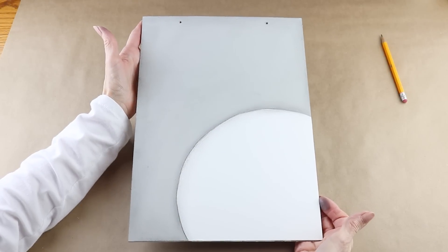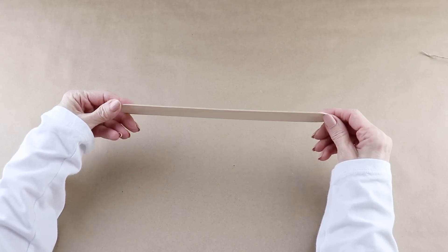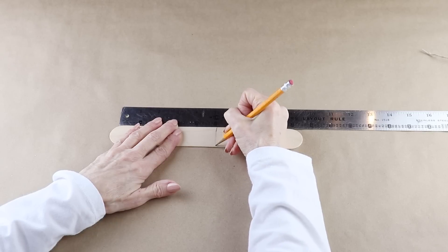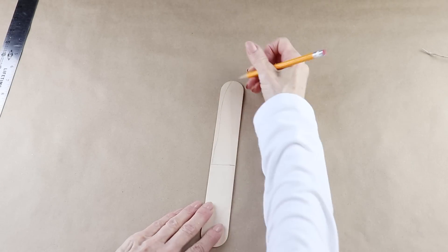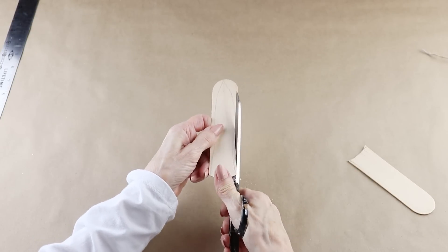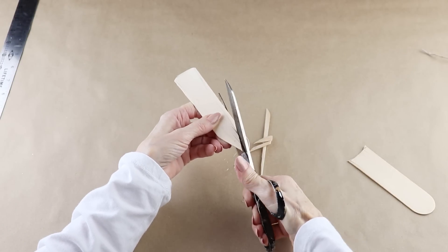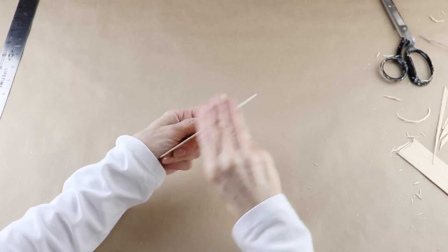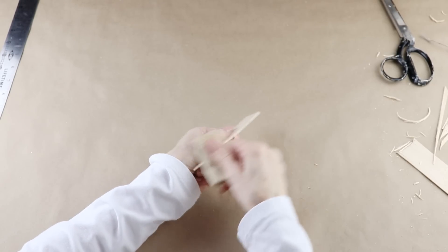To make the snowman's nose I'm using a large craft stick — if you don't have any on hand you can always use a piece of cardboard. I measured and marked mine at six inches, then drew a long thin triangle on the end. I used my scissors to cut out the shape, then sanded the edges smooth and rounded the two ends at the bottom of the stick.